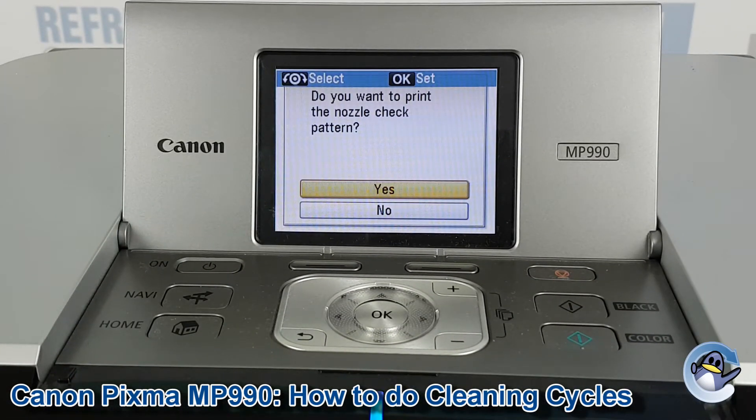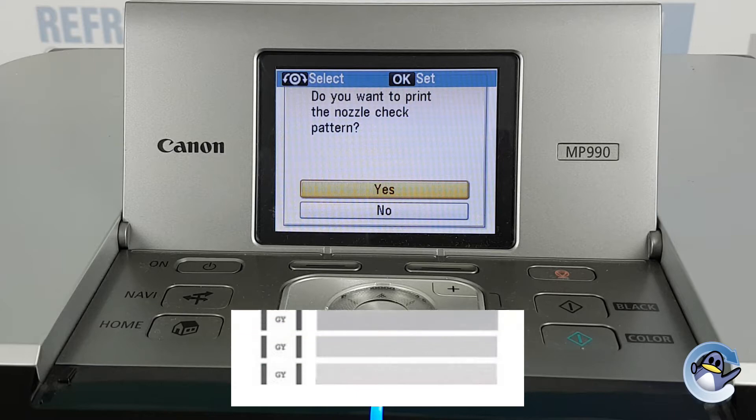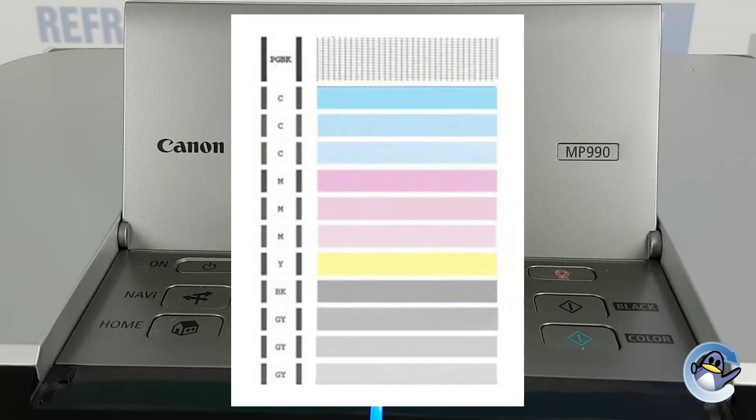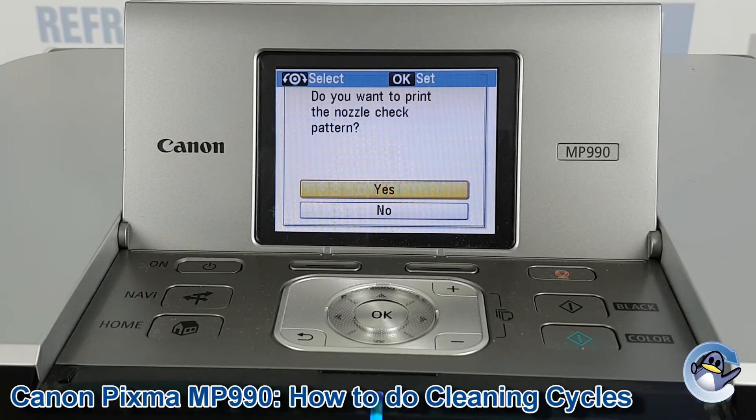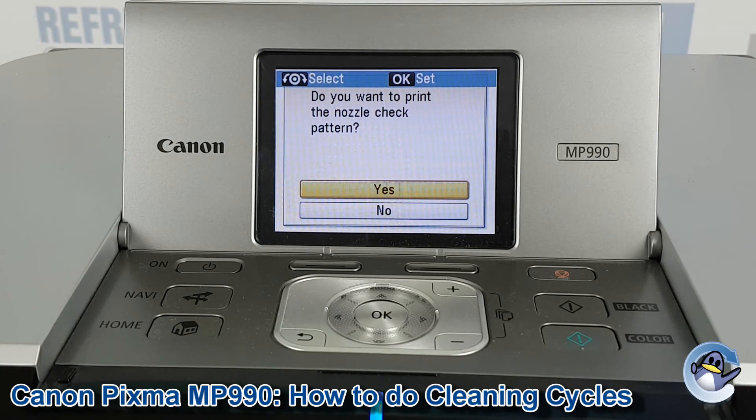Once the clean is complete you'll be given the option to do a nozzle check. A nozzle check is like a test page — it shows your printer's ability to produce the four colours it uses, as well as fine detail and text. I'd recommend printing one when you're done to check the result of your clean. You can always do more cleaning or deep cleaning, going in circles with cleans and test pages until you're happy with the quality of the prints.